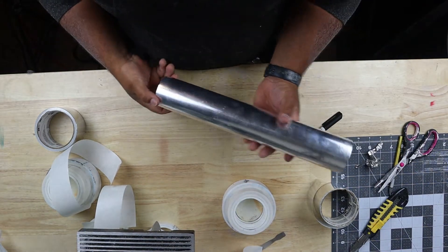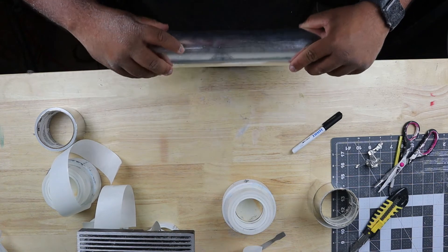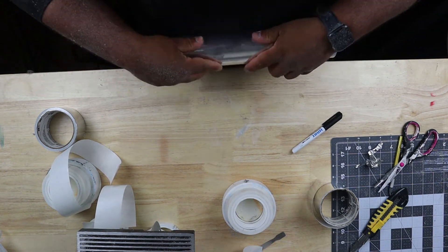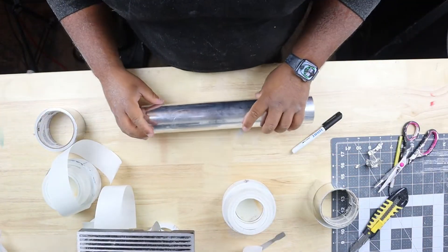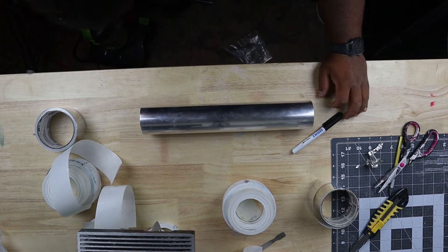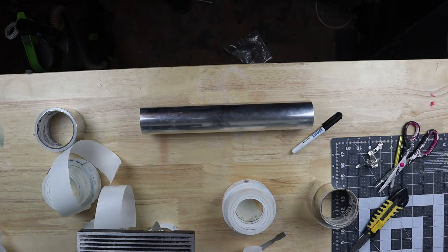Now if you look, you can still see the seam lines a little bit, but this is a nice mirror chrome kind of finish. I'm really satisfied with the way it looks - there's a few little scratches in it from the way the foil would crinkle, but other than that, really, really good.